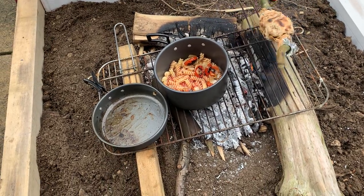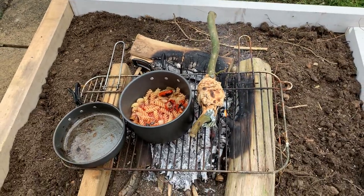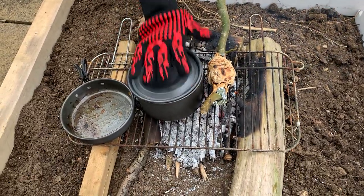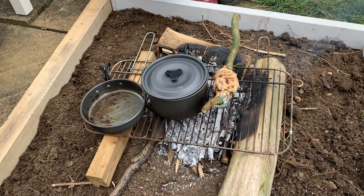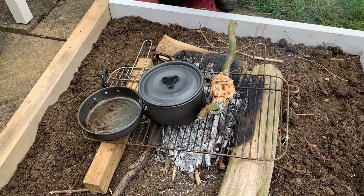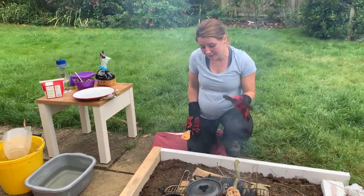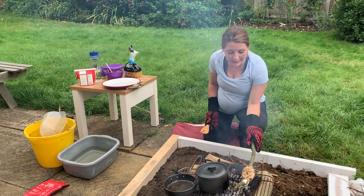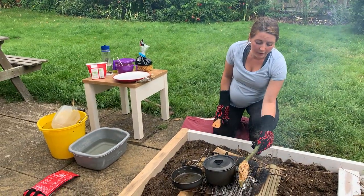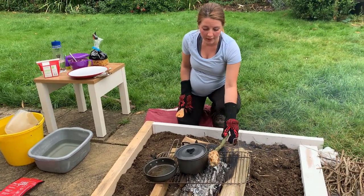You can see my bread is now almost fully baked. Just going to turn it around that way, get that heat through. Get my plate ready. That bread is going to have a nice smoky flavour as well — it's going right on the smoky part of the fire.